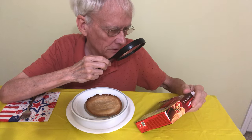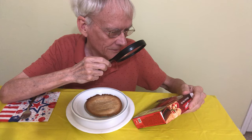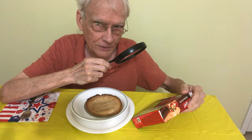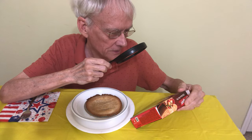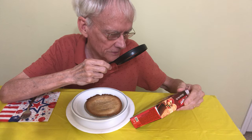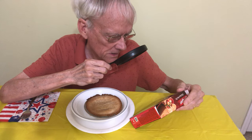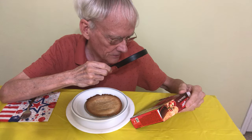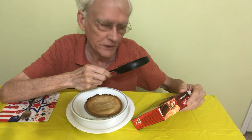For food safety and quality, keep frozen — do not thaw. That sounds like a good idea. Applications vary; adjust cooking times as needed. Of course, food must be cooked thoroughly to 165 degrees Fahrenheit. You preheat the oven to 400 degrees. It's so easy to make.